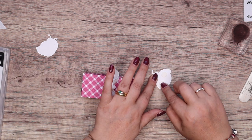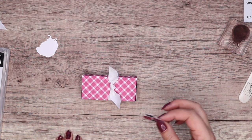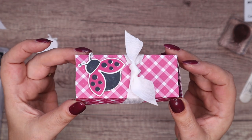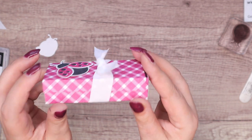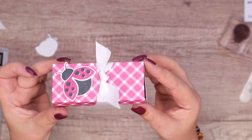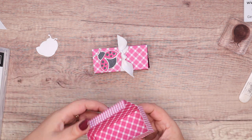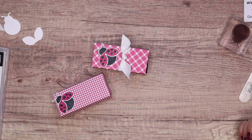I used some mini glue dots to put the wings on, and then some dimensionals on the back. And that is my little gingham picnic basket inspired gift box. Thank you ever so much for joining me. Let's see if I can get this back on for photos — maybe I'll take the photo first with it open and then close it. Thank you ever so much for joining me. Hope to speak to you very soon. Bye bye.